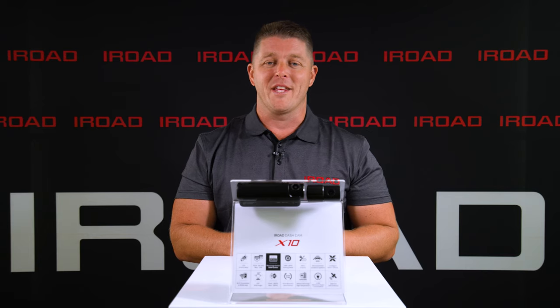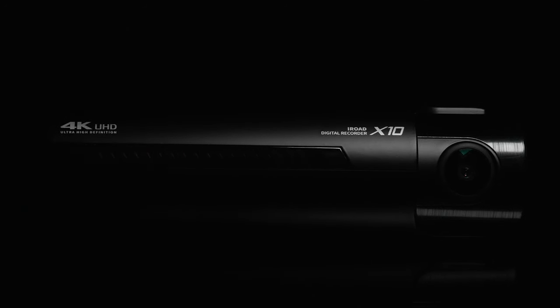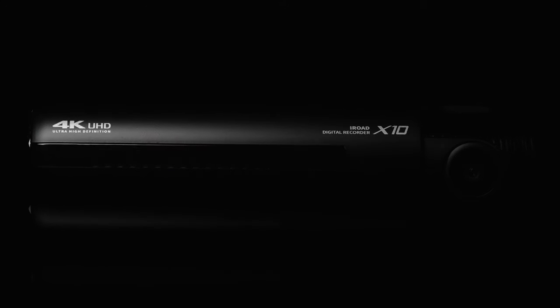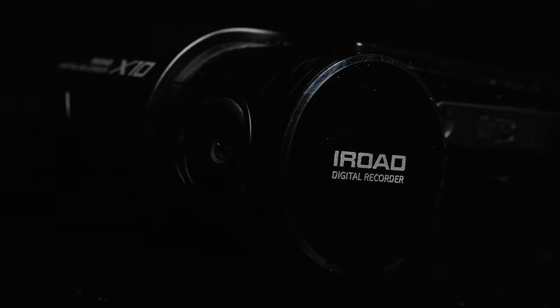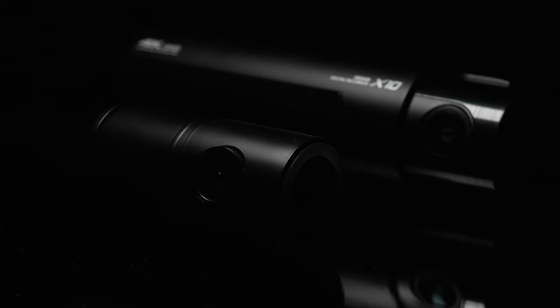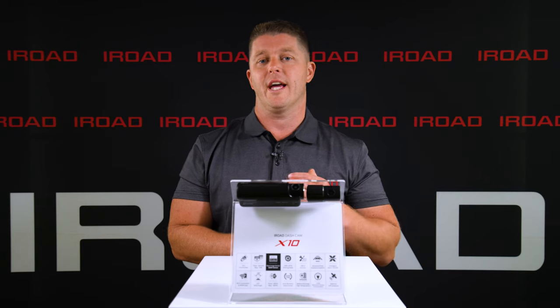Welcome to iRoad. Here we have the X10. The X10 is a dual channel unit. The front unit is an 8 megapixel 4K Sony Starvis image sensor with a 165 degree viewing angle. The rear unit is a 145 degree viewing angle with a Sony Exmor sensor.